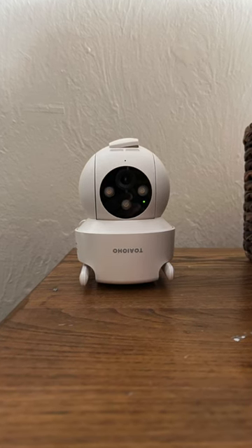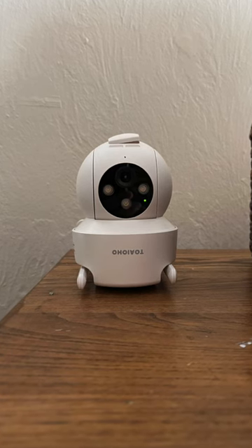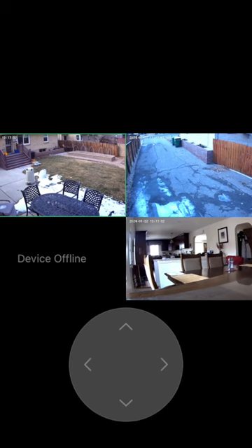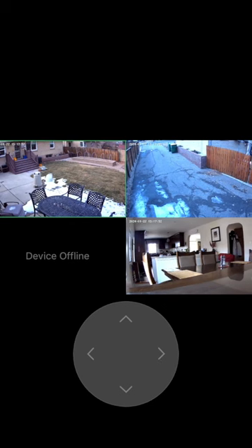So I put it right next to the router and reinitiated it and reinstalled it. It worked, and then about two days later, the same problem occurred. I had that green screen, and looking at my mobile device, I could see the device was offline.